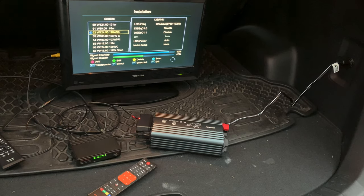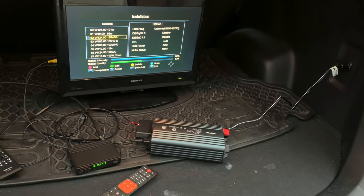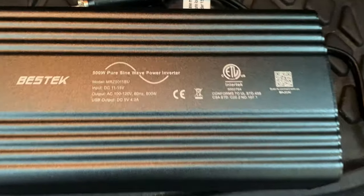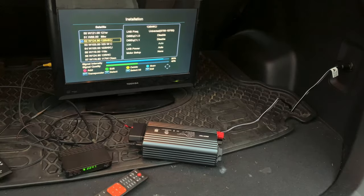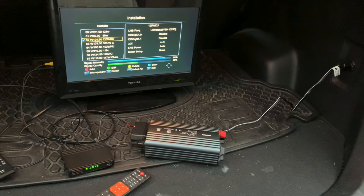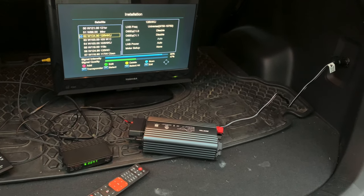When you're powering your free satellite TV equipment off-grid, you want to make sure you're providing it with AC current that's as close to grid power as possible, and the best way to ensure that is to use a pure sine wave inverter. Even though they cost a little more than the more common modified or square sine wave inverters, the added investment ensures that your equipment is going to run cooler, smoother, and probably last a lot longer.